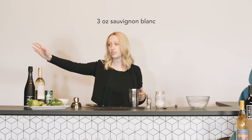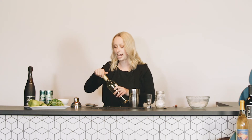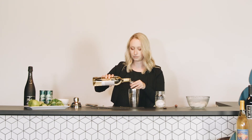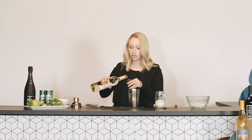The recipe calls for three ounces of Sauvignon Blanc and three ounces of Cava, which is champagne from Spain. That is what we are using today. We are going to use a small shot glass to measure. You can eyeball it if you want to, but for the sake of the recipe we're just going to use the measuring cup.